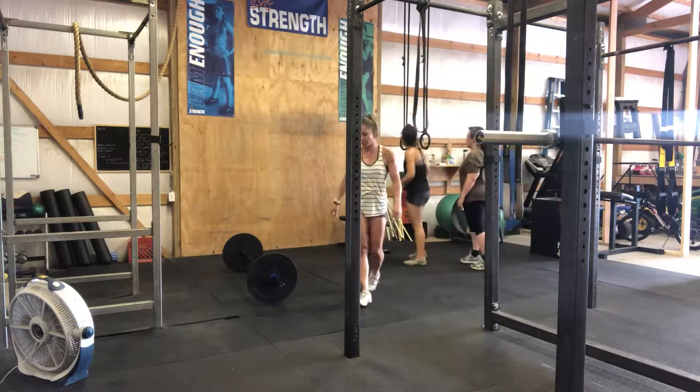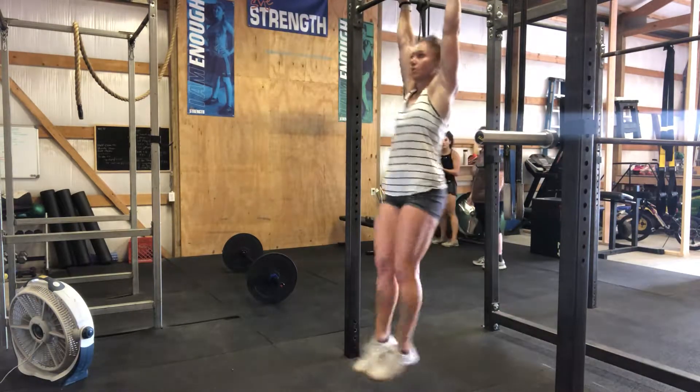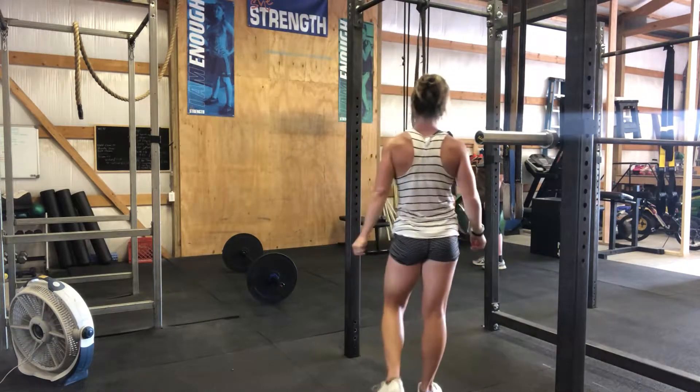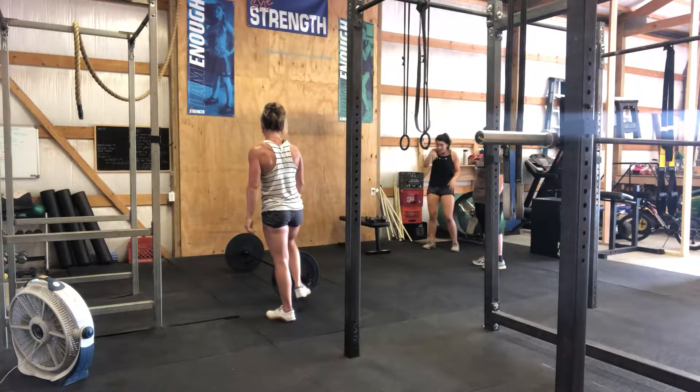So you start with toes to bar. Kennedy, your version is going to be 30. Trying to get your toes up — if you can't get them all the way, that's okay. And then you have 30 presses.